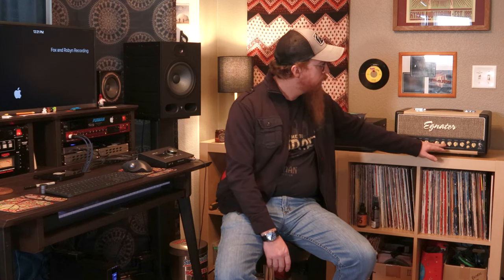Channel two has a bit more control for overdrive: you've got gain, bass, middle, treble, and then an output volume — like a master — so you can push the drive really hard and then back off the volume to where you need it.